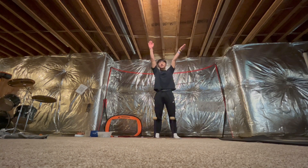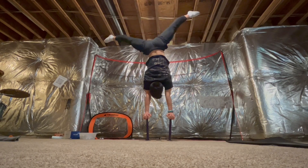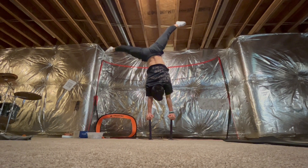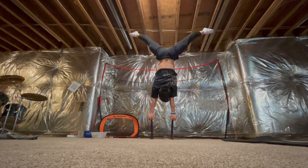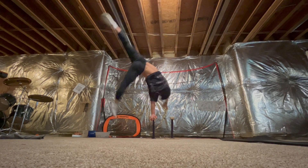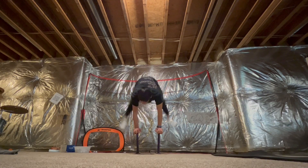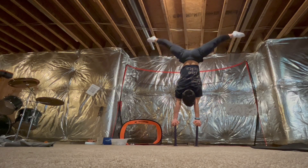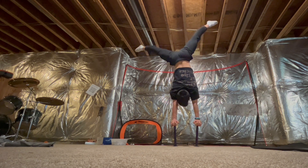Heads down, go side to side a couple of times, then try to just hold on whichever side you're trying to do the one arm. Put most of your weight on that one arm hand.